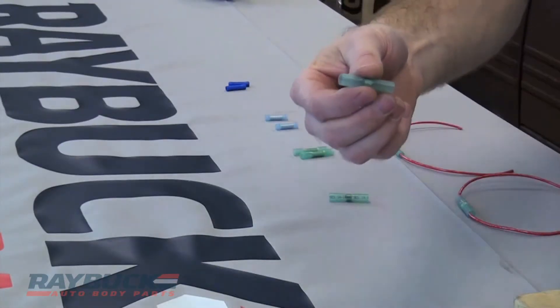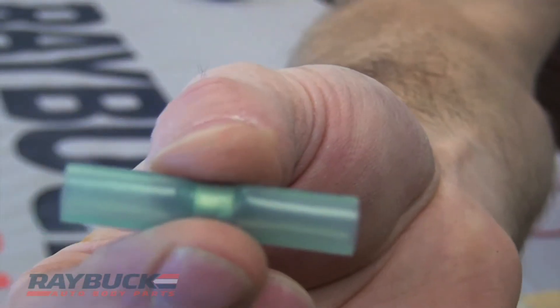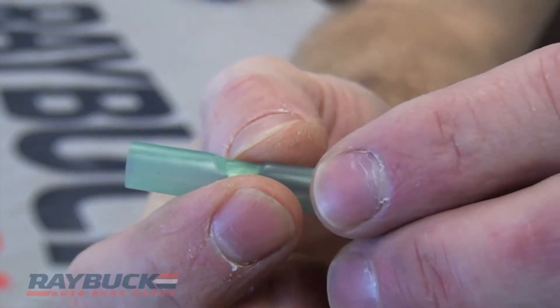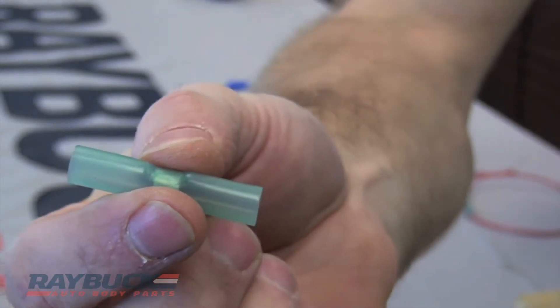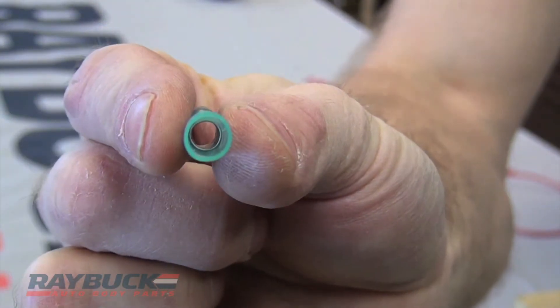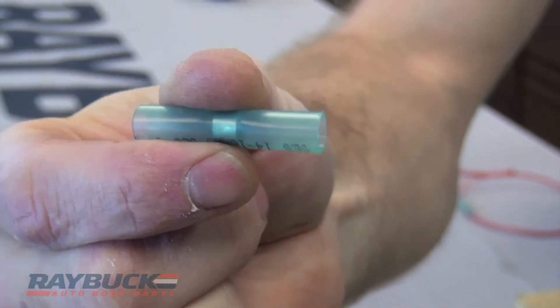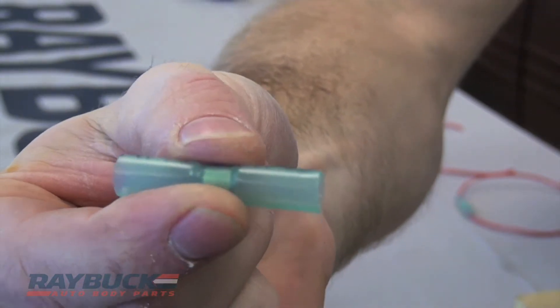And then the last one that we have is similar, but it's a solder connection. You put your wires on either side, apply your heat source primarily to the center portion of this, and then the solder tube that's built in will melt and it will solder the two wires together. On top of that, both sides of the connector will shrink to form a nice connection around your wire.